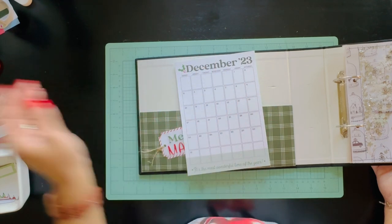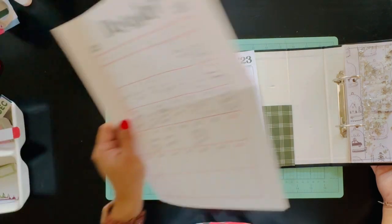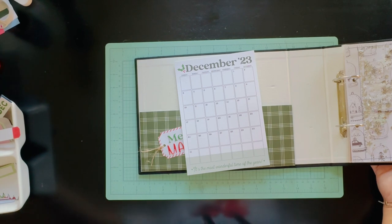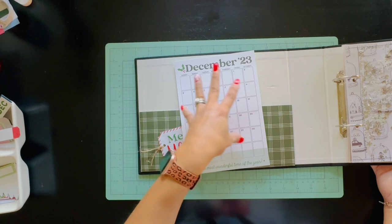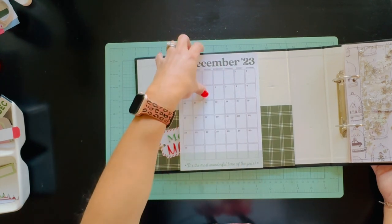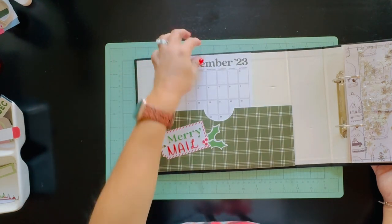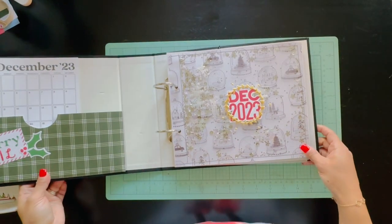I'll do the calendar at the very end once all my memories are confirmed, because I usually print out a calendar of things I have planned and sometimes things come up and don't happen. I don't want to make any mistakes on this, so it will probably be the last thing I fill out.